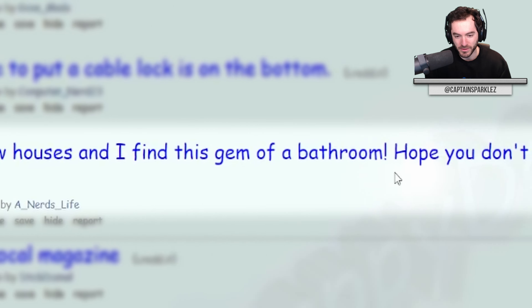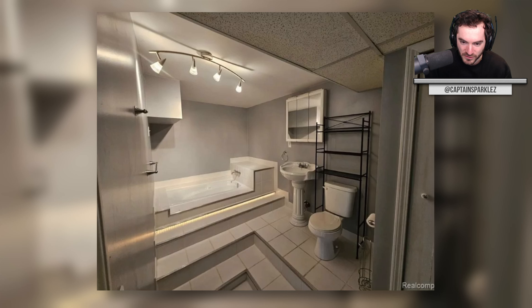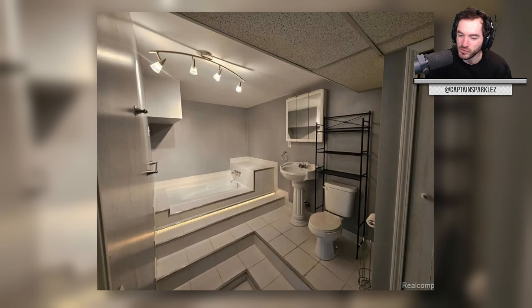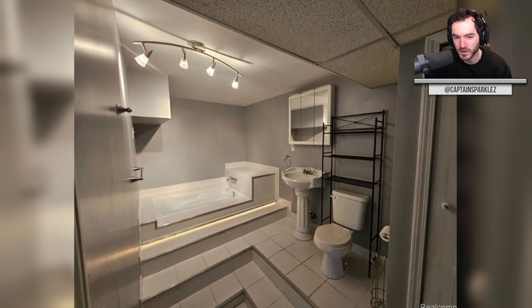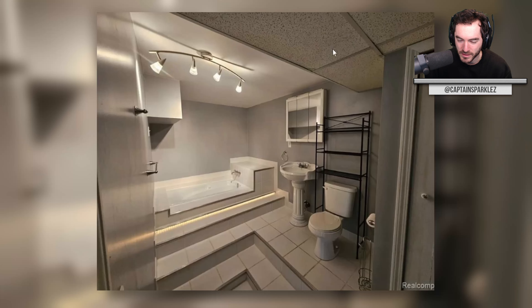Looking at new houses and I find this gem of a bathroom. Hope you don't have to pee at night or get out of the tub wet — good old carpeting. Actually, it's just stairs. Lots of stairs all over the place. I feel like you'd get used to it — you could probably just walk in eyes closed and get to where you need to go. But also strange. Where's the ventilation, by the way? There's no vent anywhere. Maybe it's on the roof portion of the bathroom where you pop up one of the tiles and let it vent into your crawl space on top. Yeah, nice and moist up there.